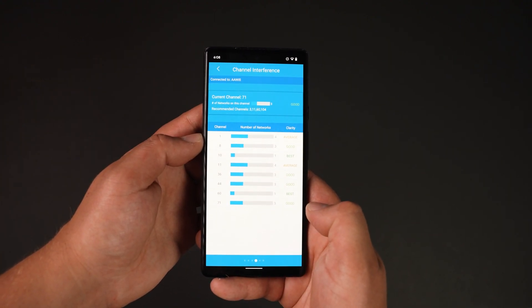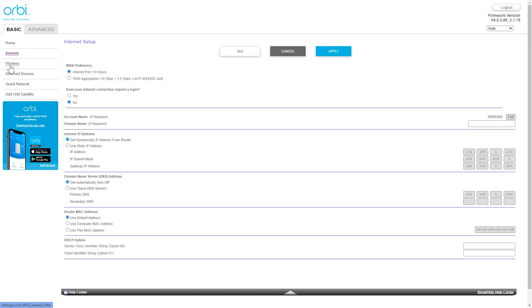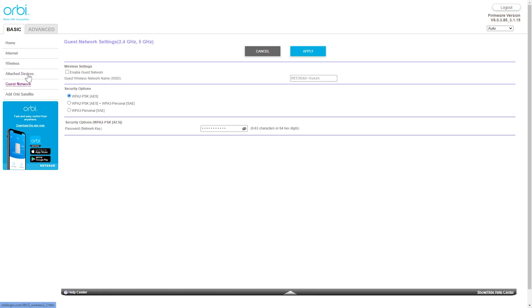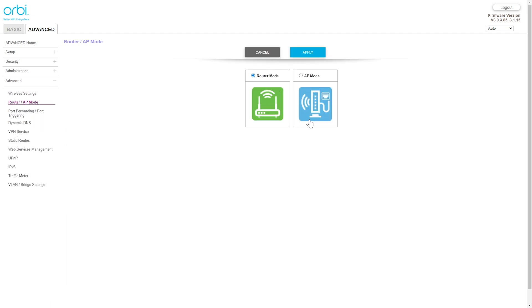For more advanced features, we can log into the router via a web browser, where we have plenty of configuration options — the same useful information as the app but with many more options. We can change IP address, DNS, and MAC address options, toggle 2.4 GHz, 5 GHz, and 6 GHz-only Wi-Fi, choose security options, and enable wireless IoT. Under attached devices it shows everything connected, satellites and their status, and we can add a guest network or an extra Orbi satellite. Options also include router mode or access point mode to extend an existing network.